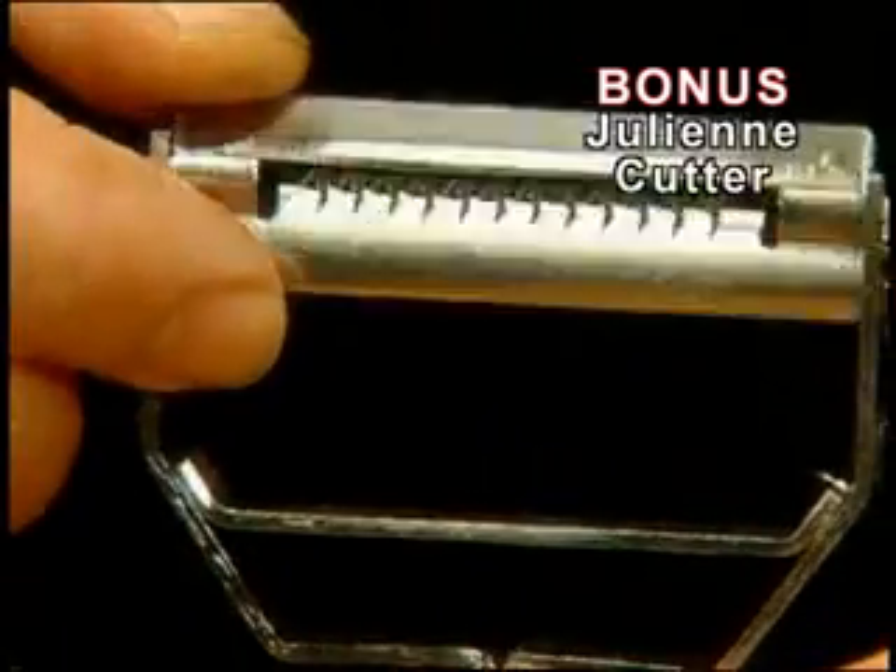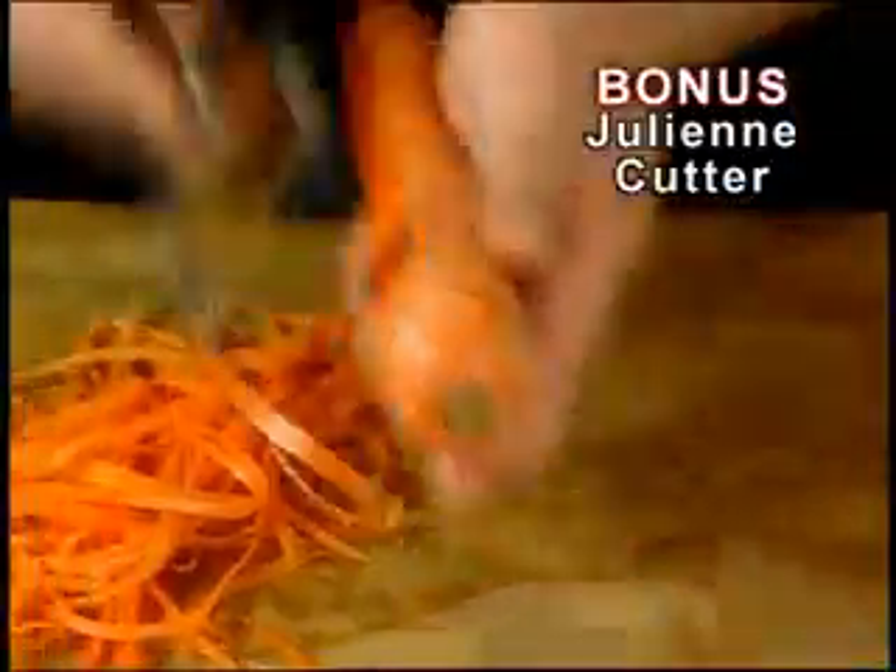But wait — we're also going to include the Titan Julienne Cutter. Watch as it creates fabulous julienne slices fast and precise every time. Power through piles of cabbage to make tasty homemade coleslaw in seconds.